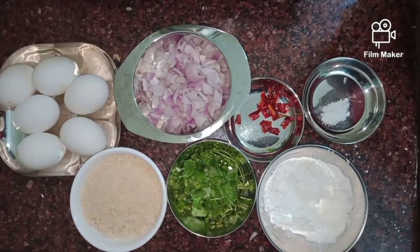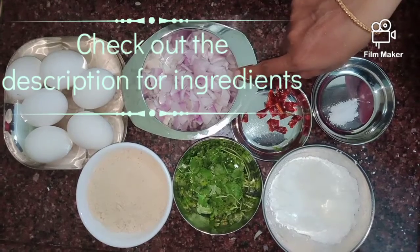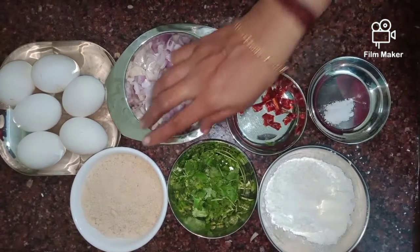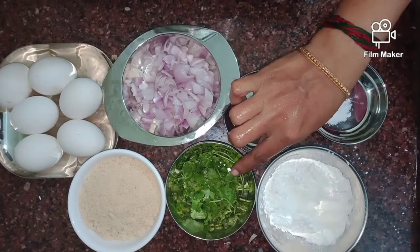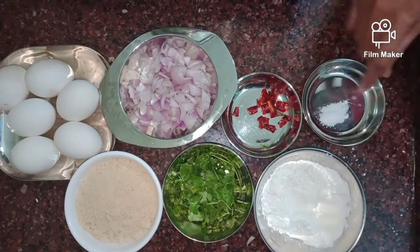Today we are going to sit down and make egg fingers. We have to cut the egg fingers into more pieces.